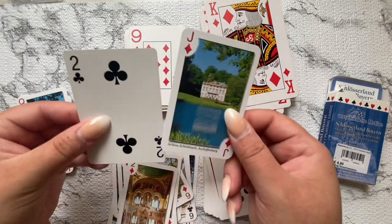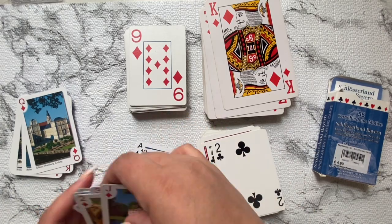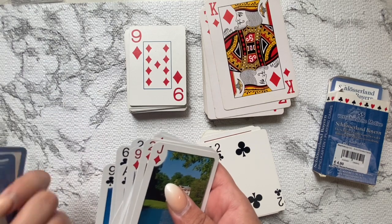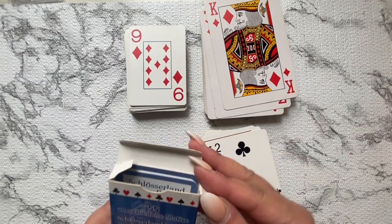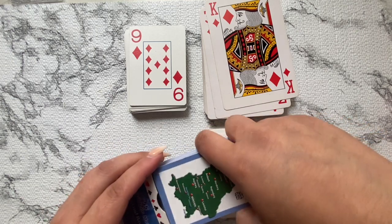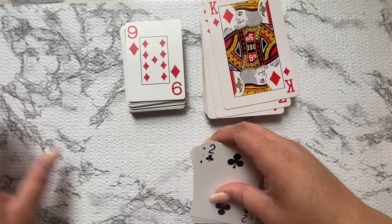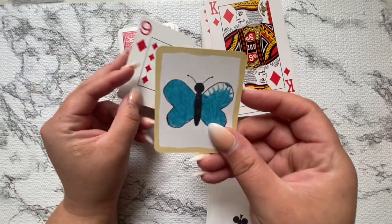The regular standard size cards are the same as a baseball trading card or an ATC — like we previously did in another video. I think they're three and a half inches by two and a half inches. It was brought to my attention that jumbo cards are kind of hard and rare to find, and I didn't know that.